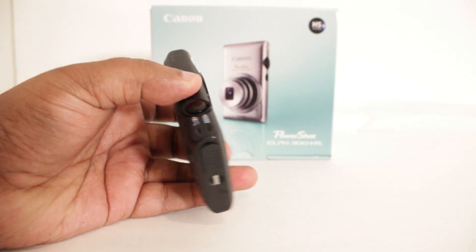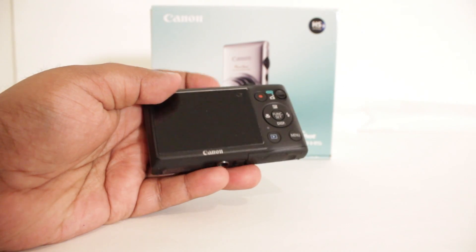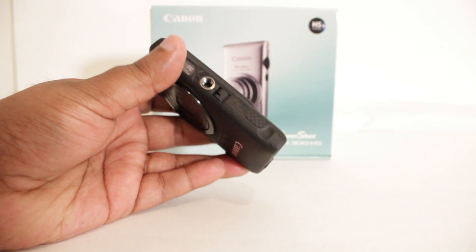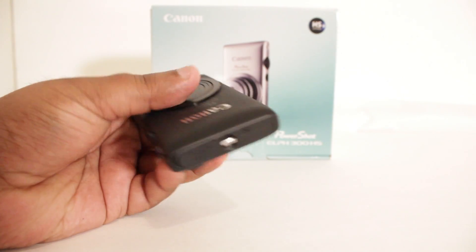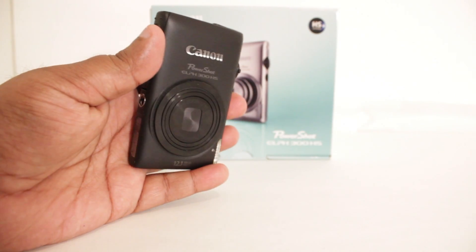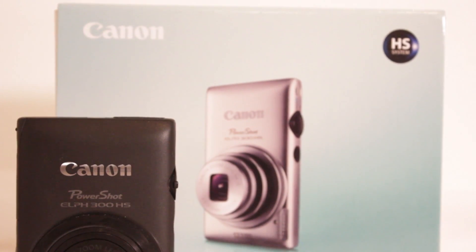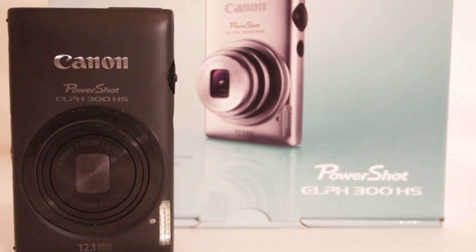So this was a video response for all the emails that I've got. A lot of people were asking me why I went ahead and sold my Panasonic Lumix ZS8 and purchased the Canon 300HS. Well, these are some of the reasons, guys — it's just based on your personal preference, and this is mine. Hopefully this answered your questions. If you guys have any questions or any more requests, please go ahead and comment down below or email me. Don't forget to check out our website ILOVEGAS77.com and thumbs up this video, which really helps out a lot. Peace!